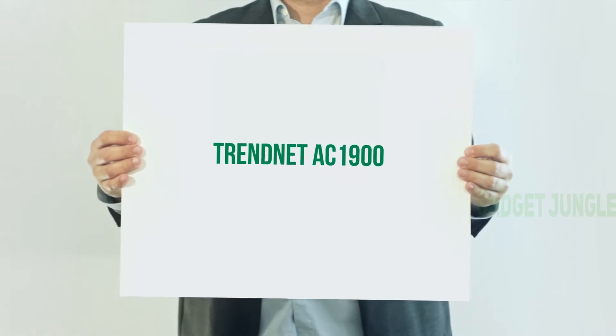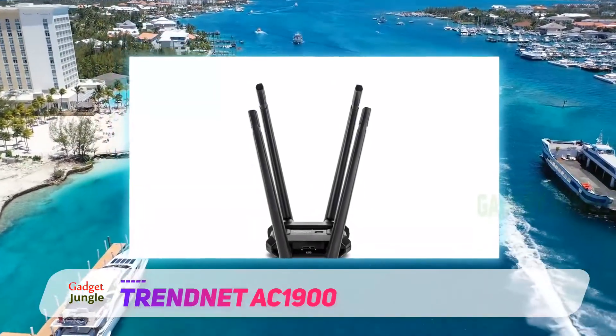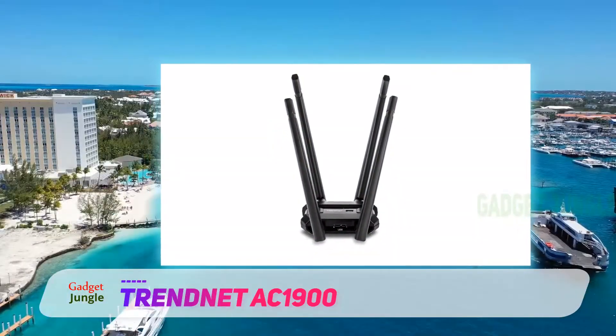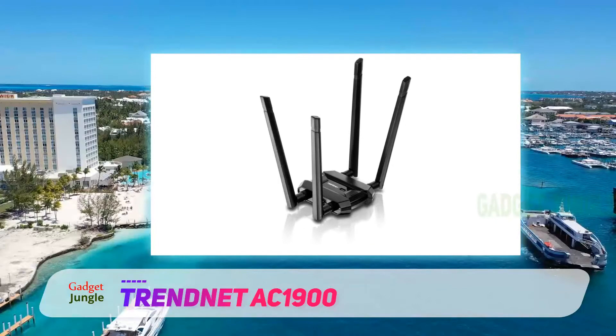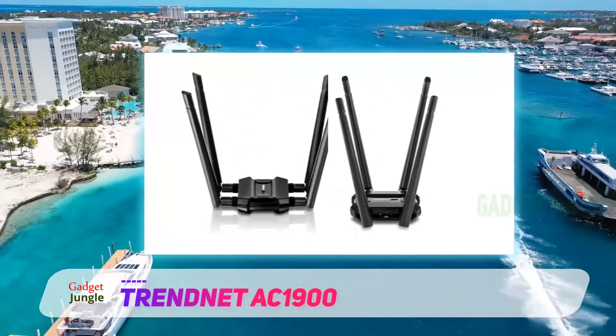Trendnet AC 1900. Trendnet's TEW-809UP is a solution for those looking to add Wi-Fi support to a desktop PC or a relatively stationary laptop who don't want to compromise on performance or signal strength. While it's definitely not the most portable USB Wi-Fi adapter out there, thanks to its four large protruding high-gain antennas, it delivers strong dual-band Wi-Fi performance.